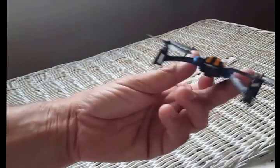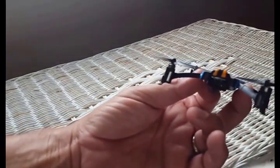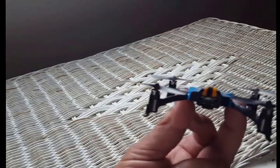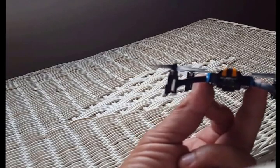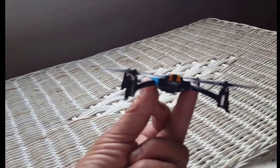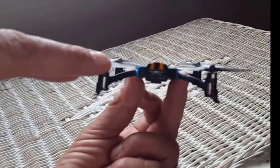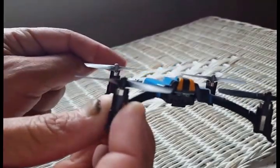The second part I wanted to talk about is actually how to look at these blades and make sure they're lined up. The way that I do it, to make sure it's going to fly stable after I know the blades are on correct, is to look at it exactly the way I'm putting it — that you see it in the camera here — so that this blade here is perfectly in line with the one up here.